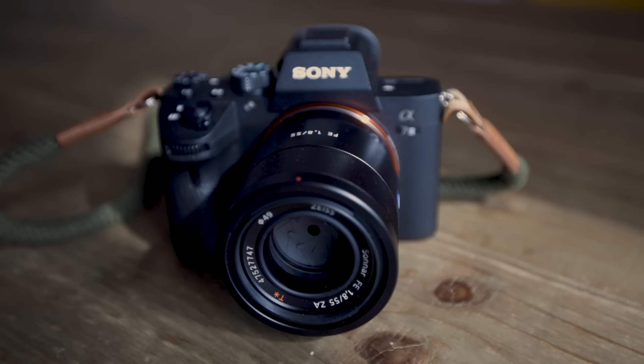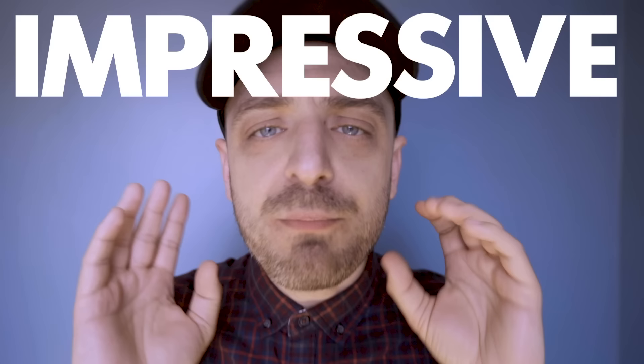This is the Sony A7 Mark III. It's one of my cameras and it's quite a popular camera at the moment because it's full frame and quite small. But there's one thing that you will hear a lot when you watch YouTube reviews of this camera, and it is this.